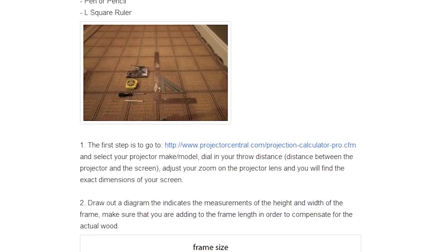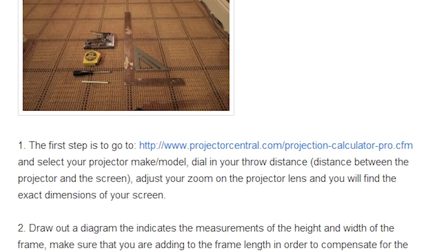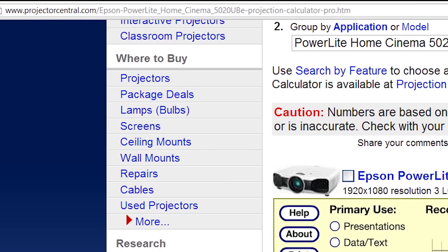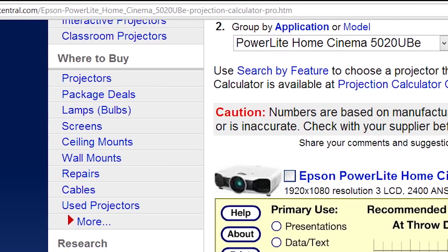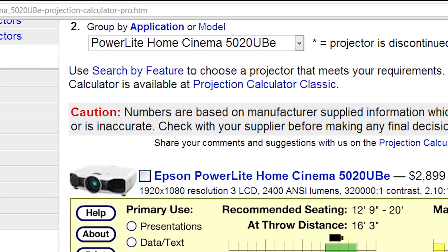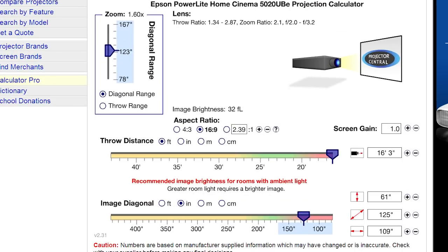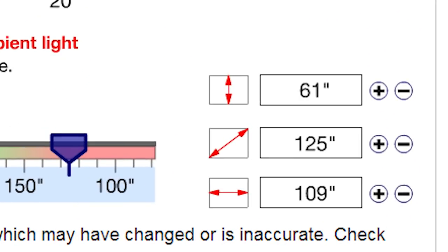The first thing you should do is click on the link provided in the article, which will take you directly to the projector calculator on projectorcentral.com. There you want to put in the make and model of your specific projector. It'll then ask you to put in your throw distance and your zoom setting on the lens. All these parameters are adjustable — you can move your projector back based on your room and increase or decrease the zoom range — and what you'll inevitably find is the exact screen dimensions for your projector screen.